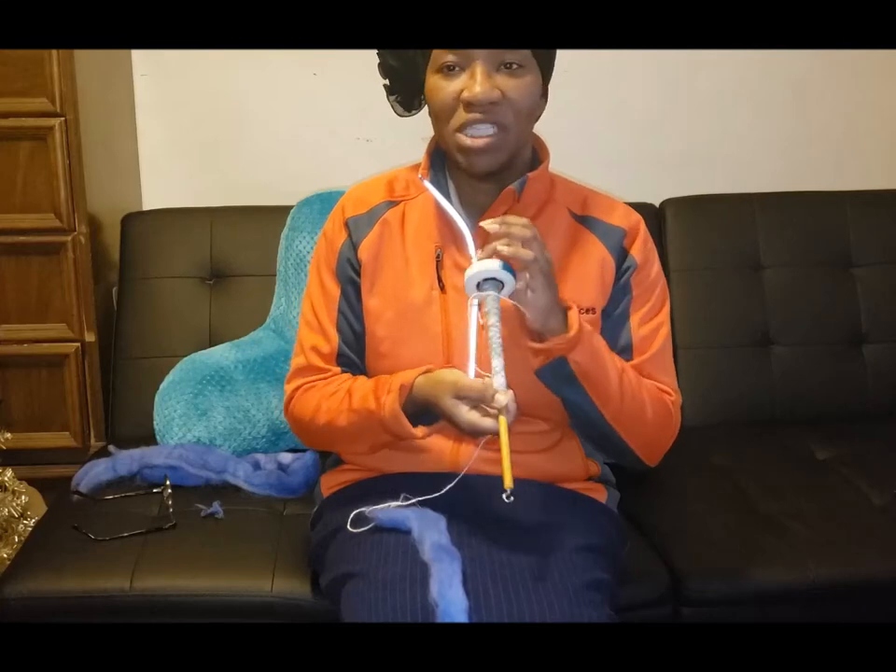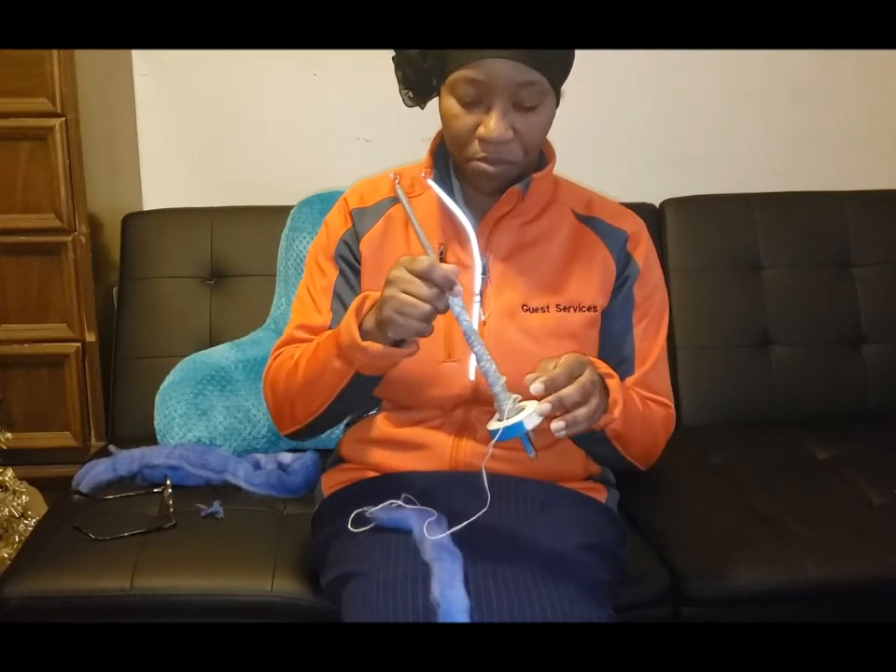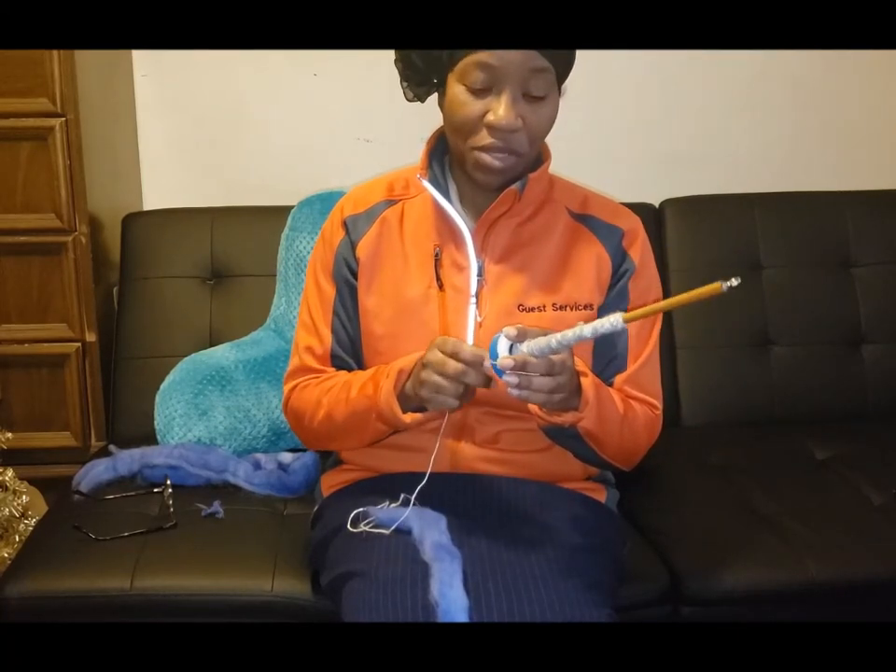You can try both top-whorl and bottom-whorl and see which one you prefer — it may be different for you. The Russian spindles and Turkish spindles, that'll have to be for another day.